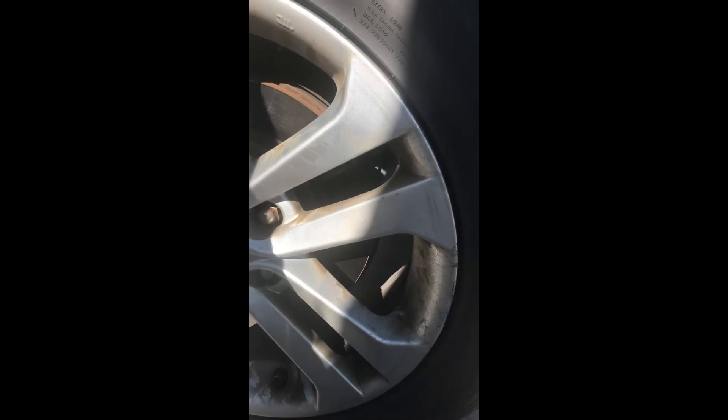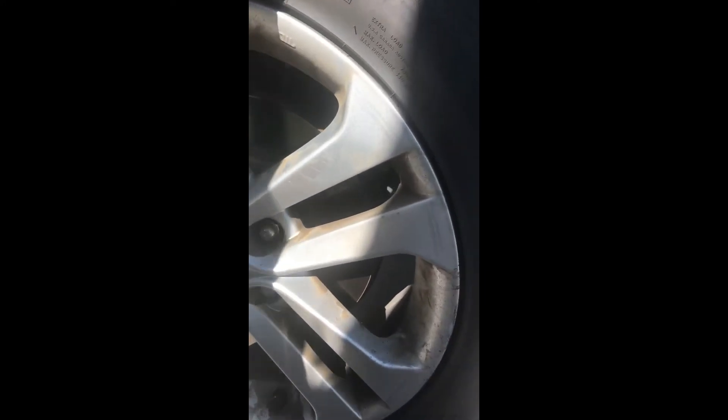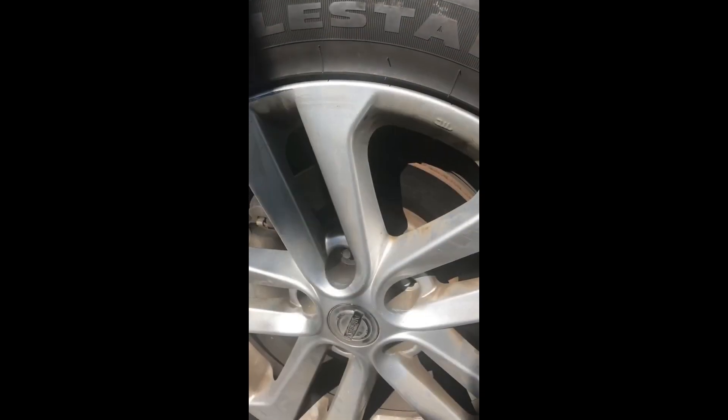The nail was so worn down that the head was flat, and I'd been running on it for about a month and a half with no leaks. I took it out, plugged it up, and it was good to go. But always check — you have the tire off anyway, might as well. It could save you time and money down the road.